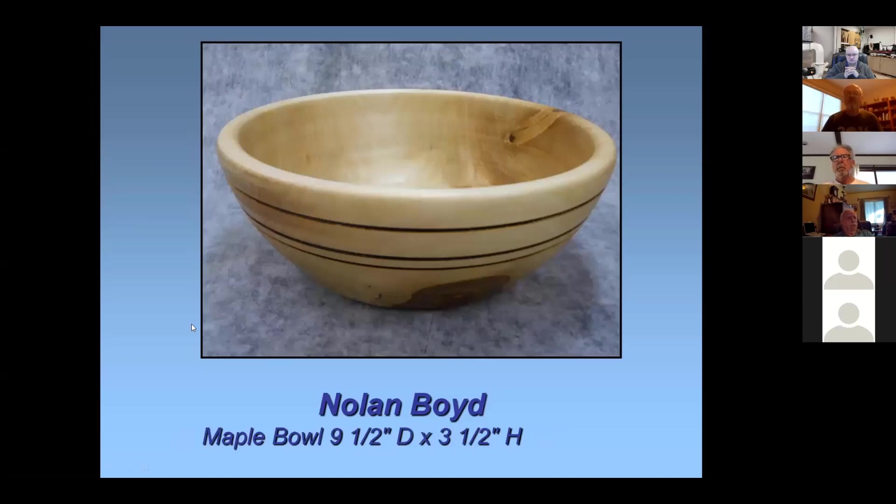This is a maple bowl, about nine and a half inches in diameter. I think this is another piece from the wood raffle. It's a shellac finish, and it's got some neat features — a branch at the top and a little leftover bark on the bottom. I cut three grooves. It's not really a signature, but I usually try to put three grooves somewhere on it — two close together and one separated — and burn them with burn wire.